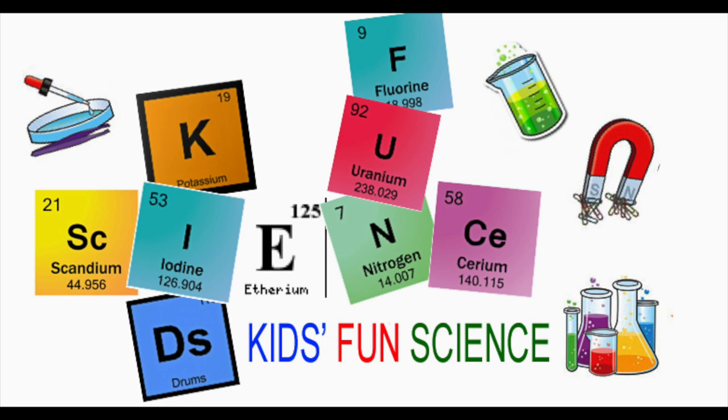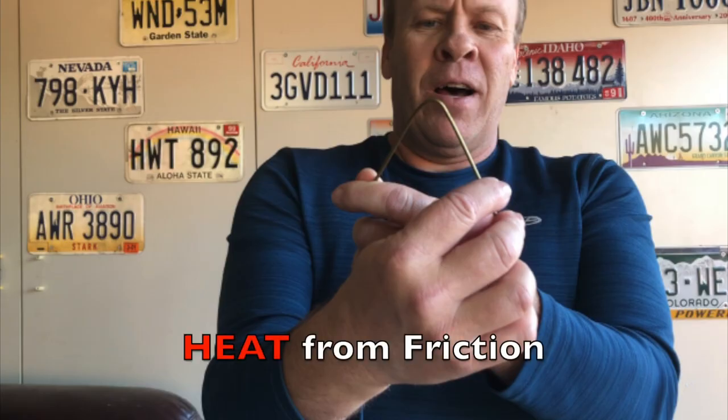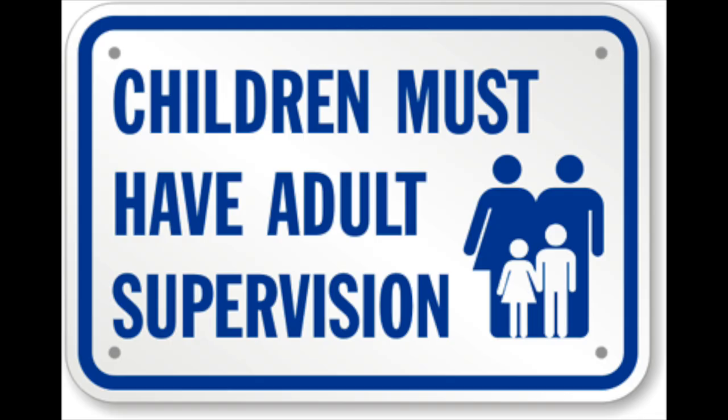Welcome back to Kids Fun Science. My name is Ken and today's experiment is heat from friction. Adult supervision is required.